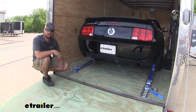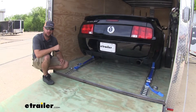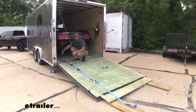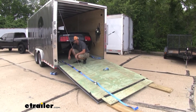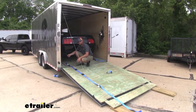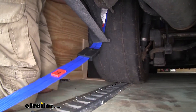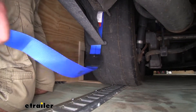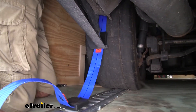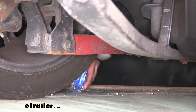Now that we've gone over some of the features that set these straps apart, let's show you how easy they are to install. The easiest way to get the strap up and over your tire is to lay it out in a straight line behind the tire, then grab your front clasp, take it up and over your tire, and work it along your wheel well. Run the clasp up the center of your tire and feed the strap in as you run your hand along the wheel well.